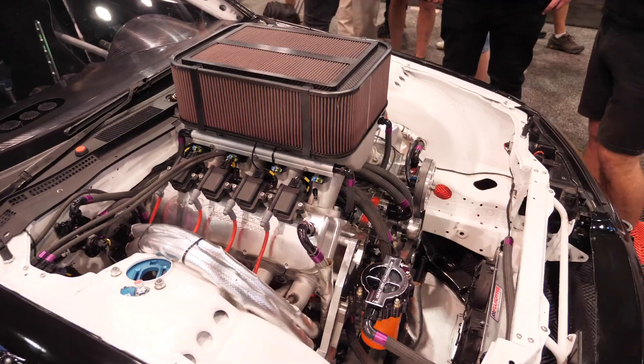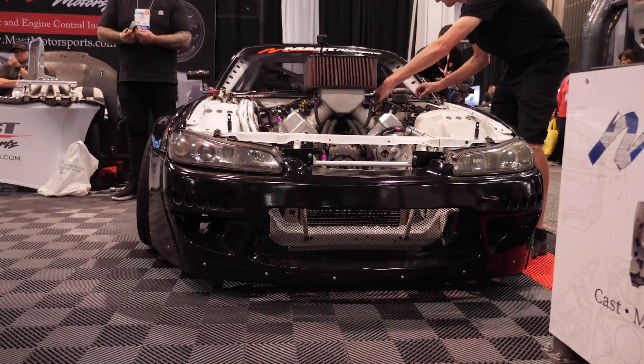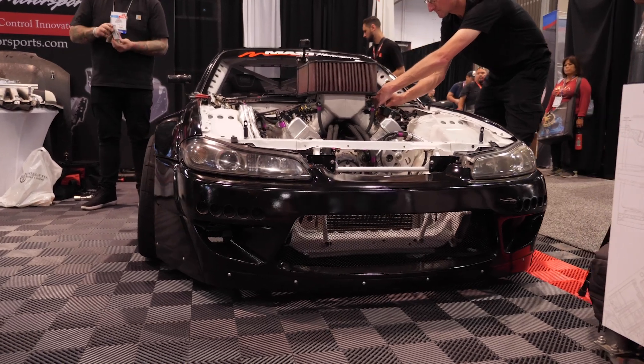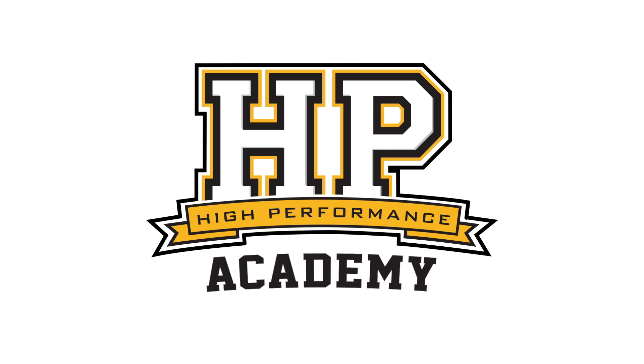No one does that much better than Carl Thompson, who we previously featured with his quad rotor turbo Toyota Aristo drift car. However, Carl sold that car off some time ago to focus on his new challenge, which is this S15 drift car.